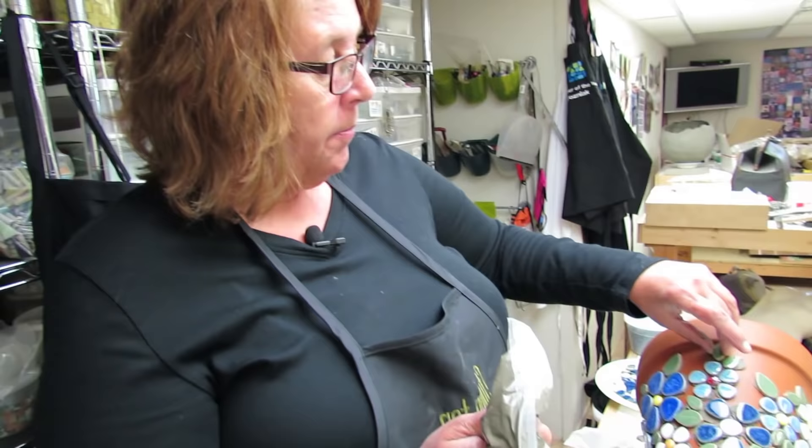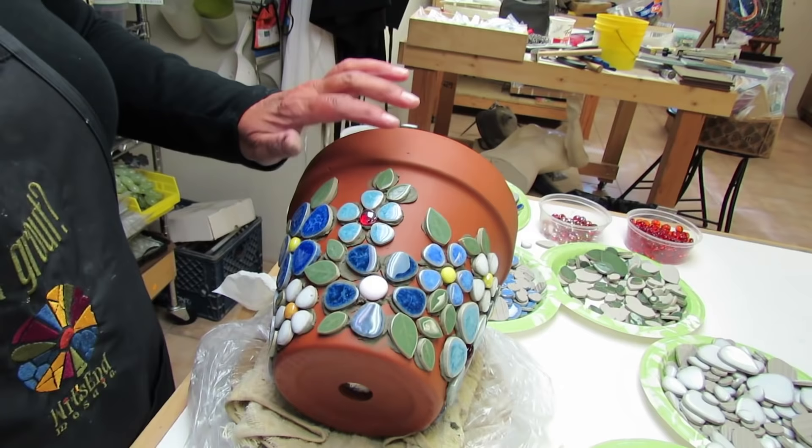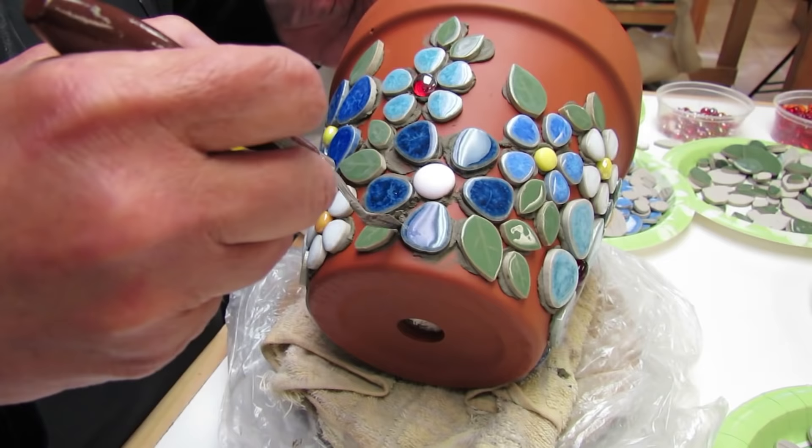I'm now at the end of my day. I'm going to finish with the flowers and come back later to put a little background in, so I'm just finishing placing my last tiles.